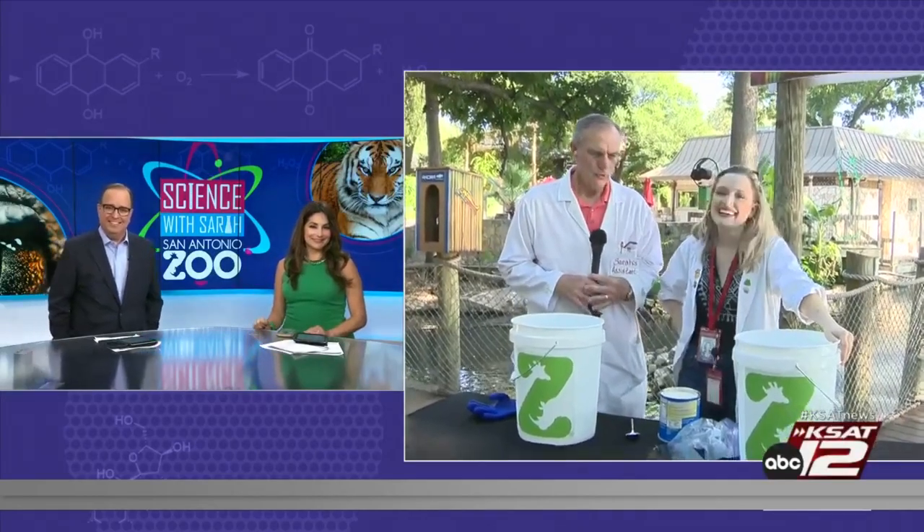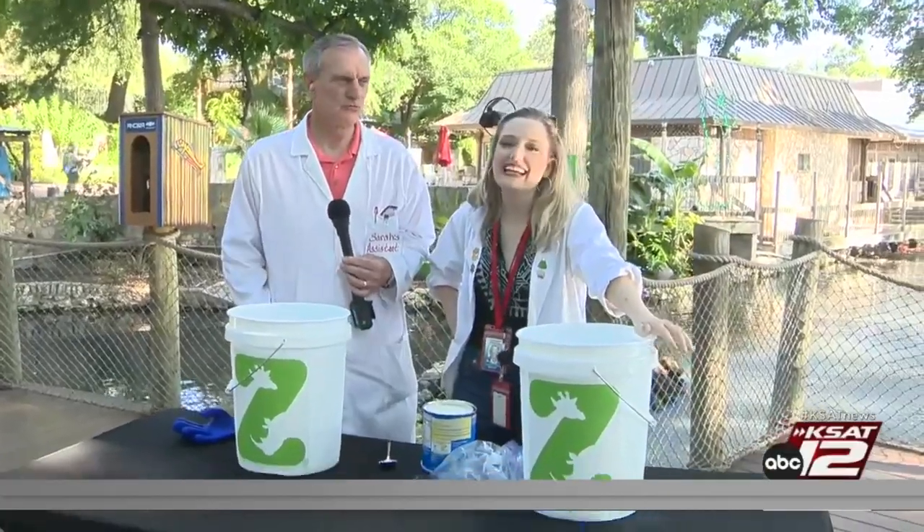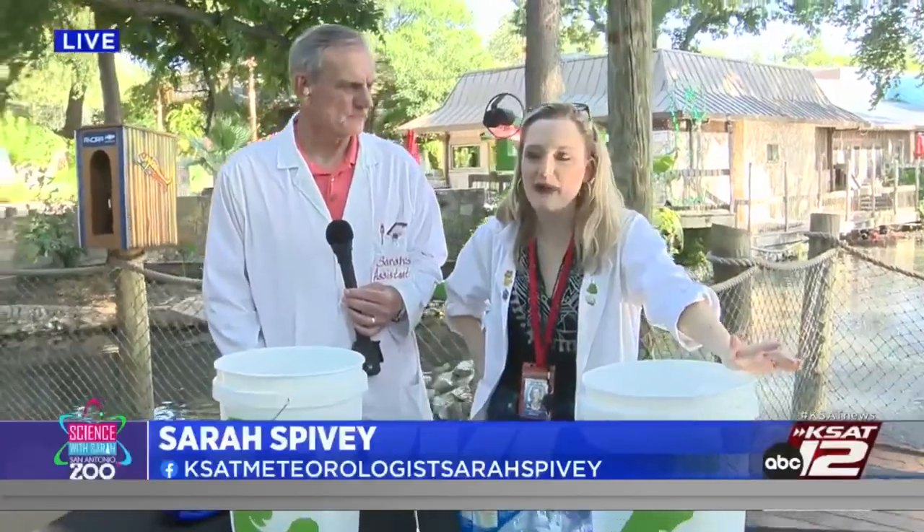Good morning, you two. Good morning, and we are so excited about this sponsorship with the zoo because it is always a great day to visit the zoo, even if it's hot. There's a lot of wonderful things they've got going on here. We're going to be talking about that in a bit. It's zoo-rific. It really is.